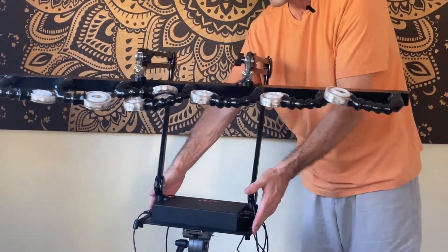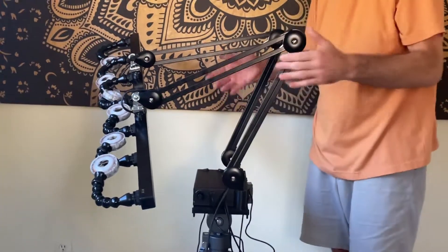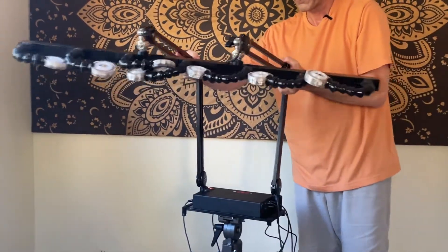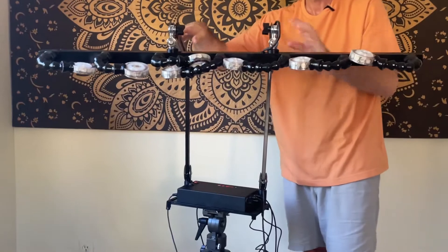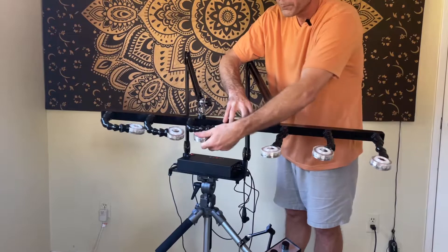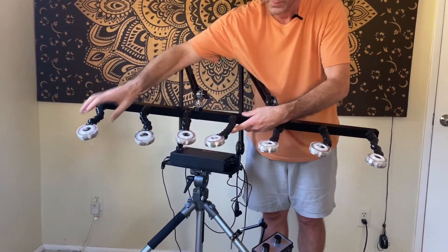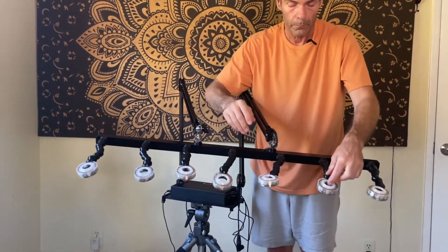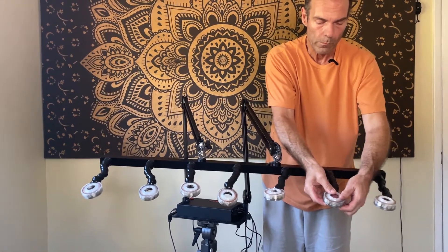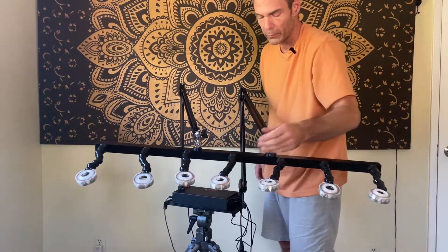We now have the ability to move this light bar in many different directions. These are the Vogel holders — we've already installed the rings for the crystals. We have two different types of rings, and we have separate instructions on how to use those.